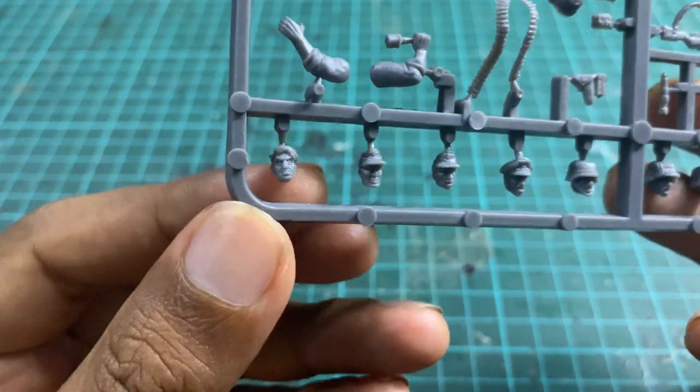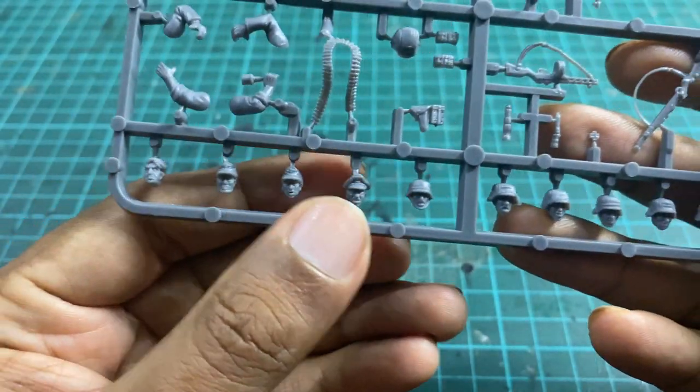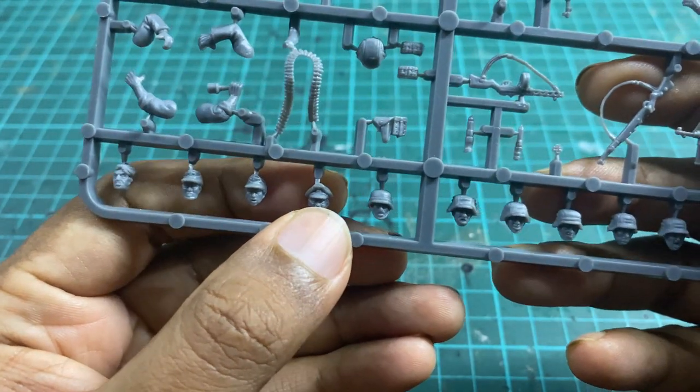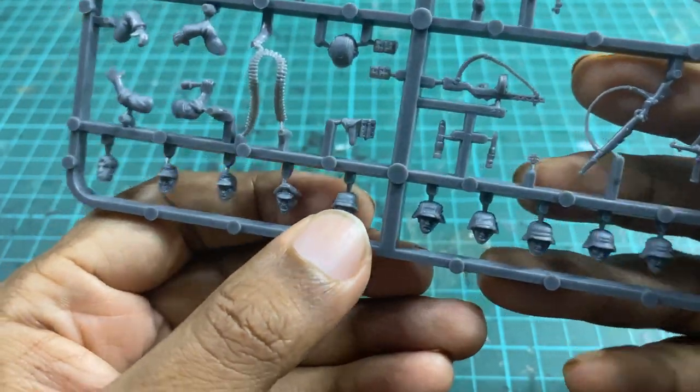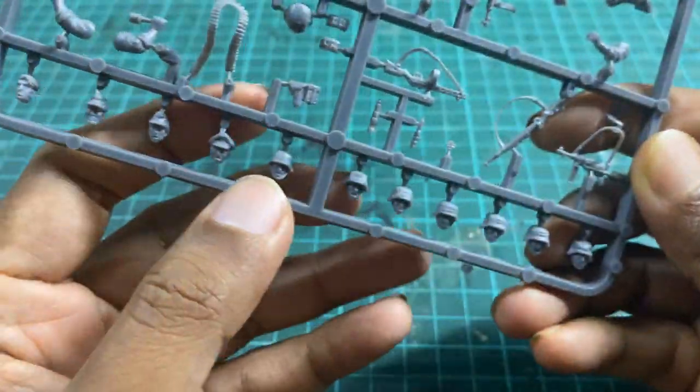Moving along we've got a head without a helmet on — a bare head — we have the field cap, we have a peaked cap for the NCO, and a helmet. Now this helmet is actually one that is not covered, so that's kind of cool as well.